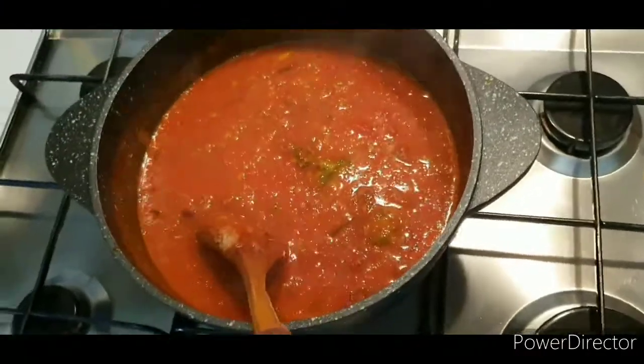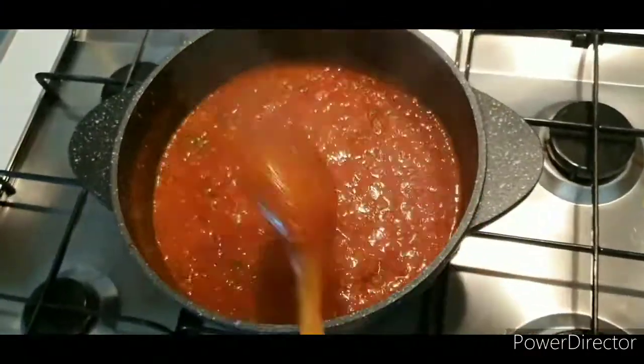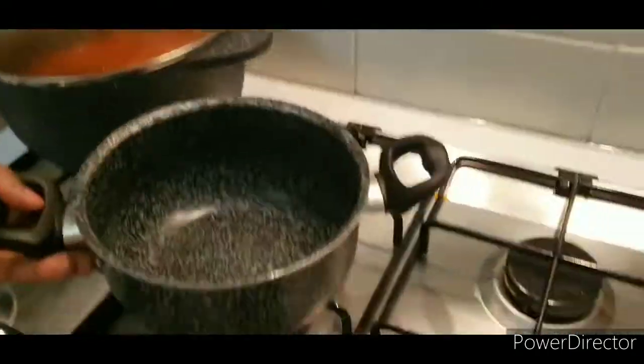Allow it to cook on very low heat. Add your wine and allow it to cook for one hour. After one hour, the sugo de lasagna is ready, as you can see.